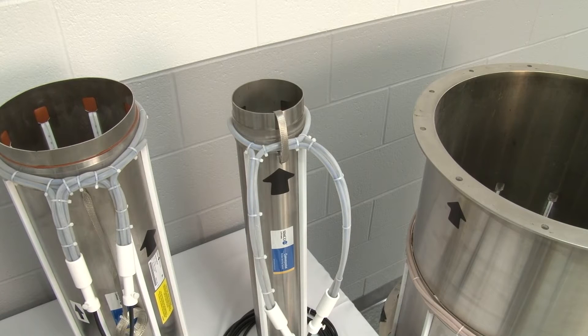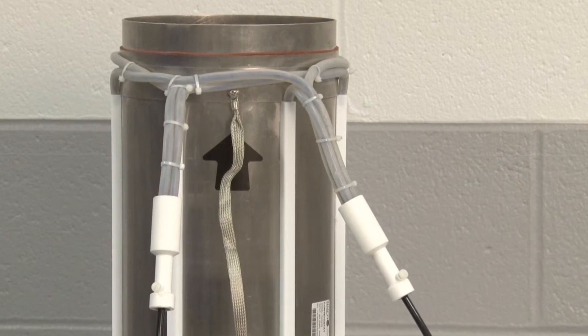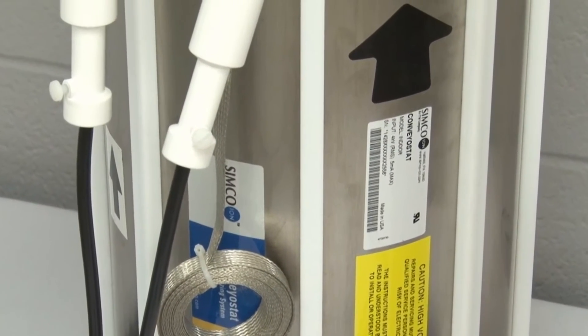A variety of diameters are available with straight, flanged, or rolled edges on indoor or outdoor units. High voltage cables are encased in a wear-resistant jacket and grounding wires allow for safe operation. Arrows on the stainless steel exterior show the correct direction for installation and material flow.